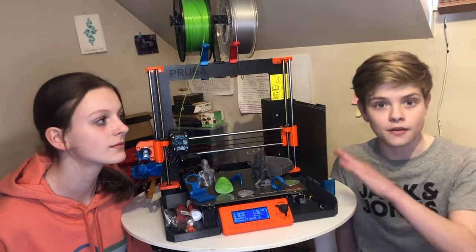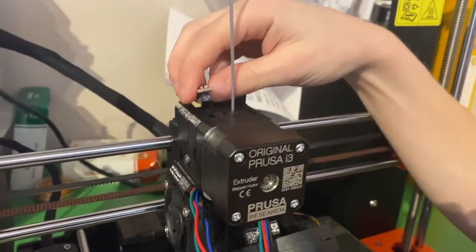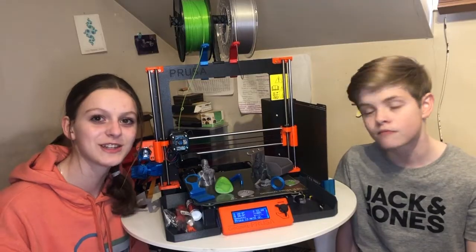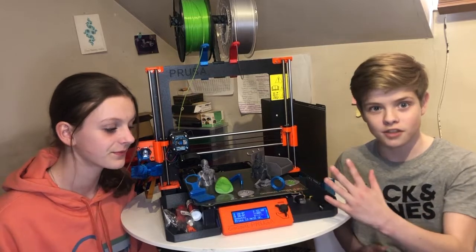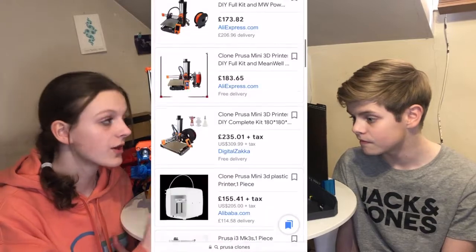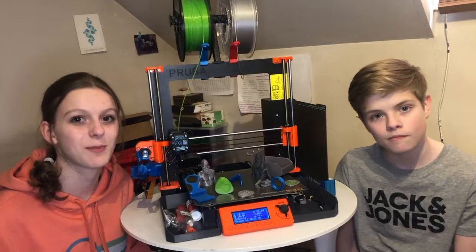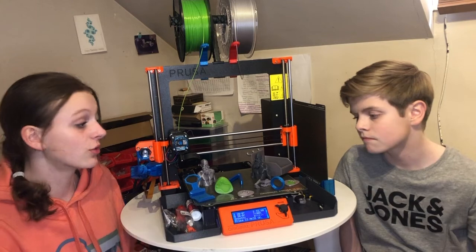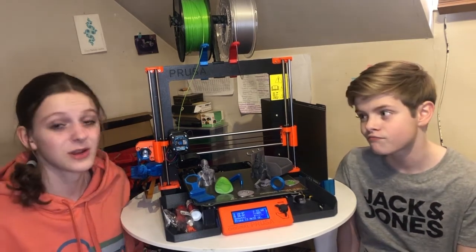We'll finish up the video here as we don't want it to get too long. We'll show you modifications, our first prints, and fixing the filament sensor in a part two, which should be out by the time you're watching this. To wrap up, we loved building the new Prusa printer. It wasn't a quick job though and it was very expensive. You can get cheaper clones, however we wanted to support Joseph Prusa because he's contributed so much to 3D printing in general. The printer really is amazing — we've had great results, no warping, no failed prints. It's been a joy to use.